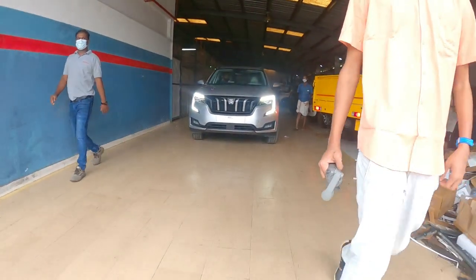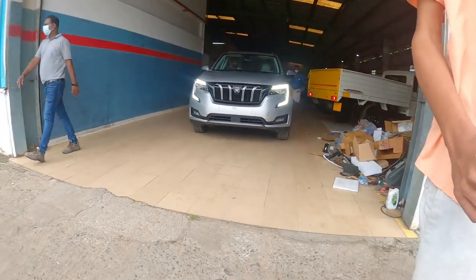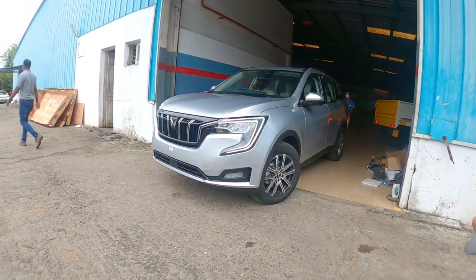Hello guys, in our next video, Sogatham, this year, we finally have the XUV 700 in our hands.